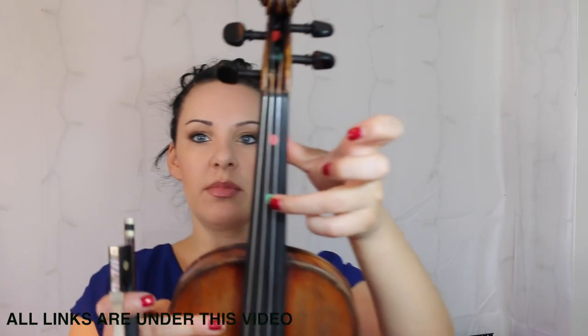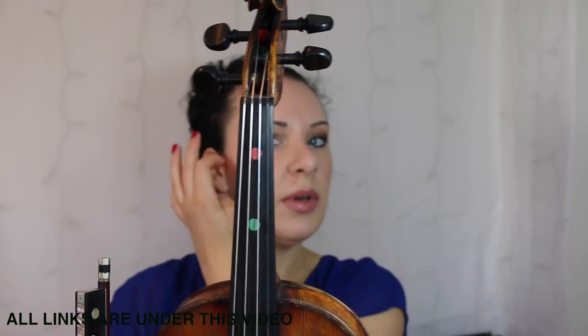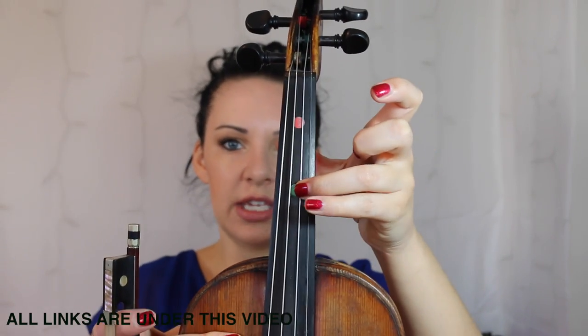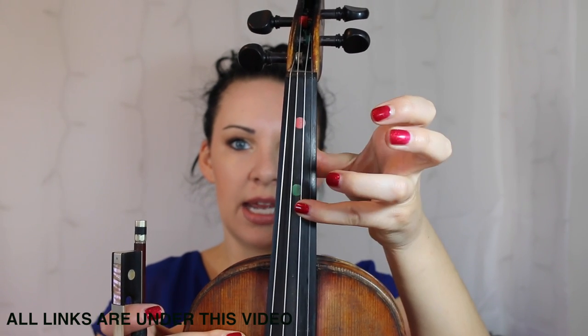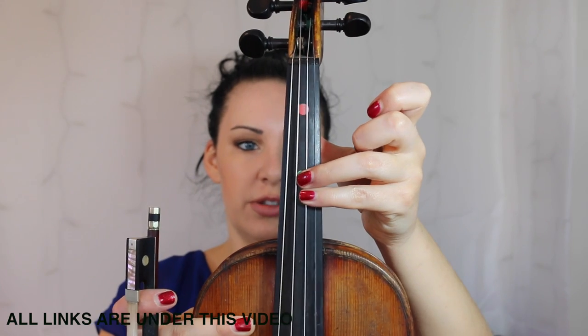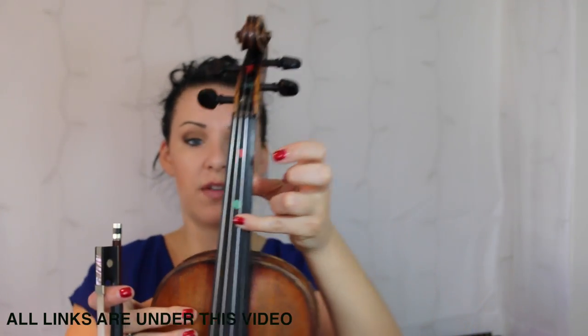An E flat is going to be on the A string. So the third finger — if you've got a third finger dot, put the third finger where you would normally put it, and then the fourth finger for the E flat is going to be sort of jammed in next to it. Put my third finger down, then put my fourth finger closely jammed in next to it.